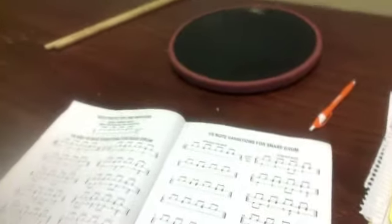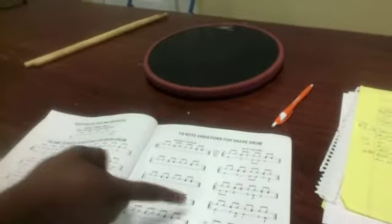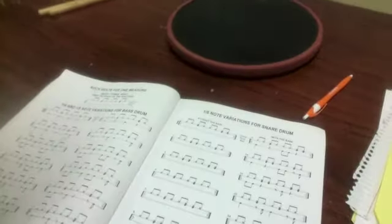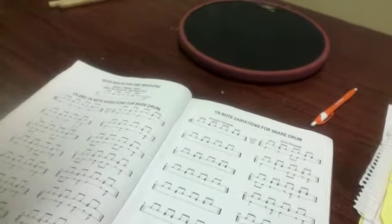That's okay, she messed up. Good players mess up. Let me show you the music that she was reading. Yes, we do teach you how to read here. This is what she was reading, and I think she stumbled right about here — one and two and three and four and one. She stumbled right up in there. But she did a good job, though.